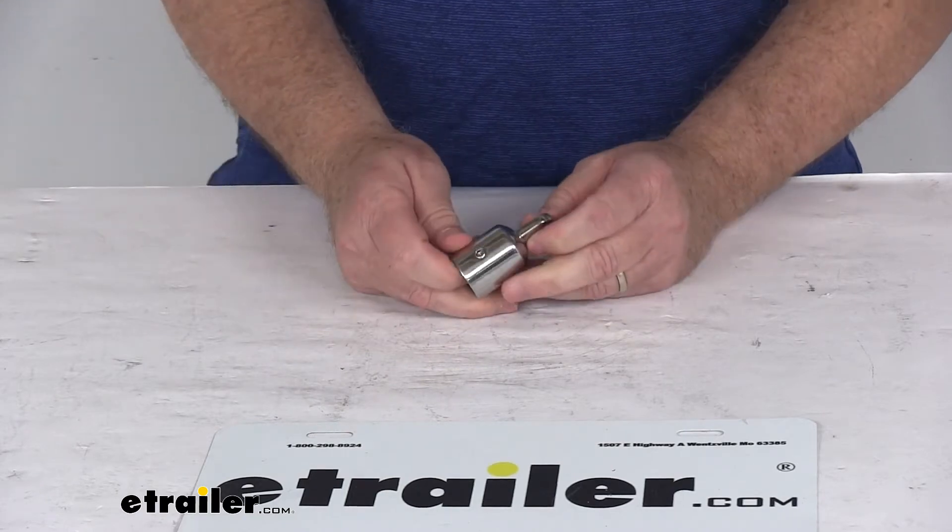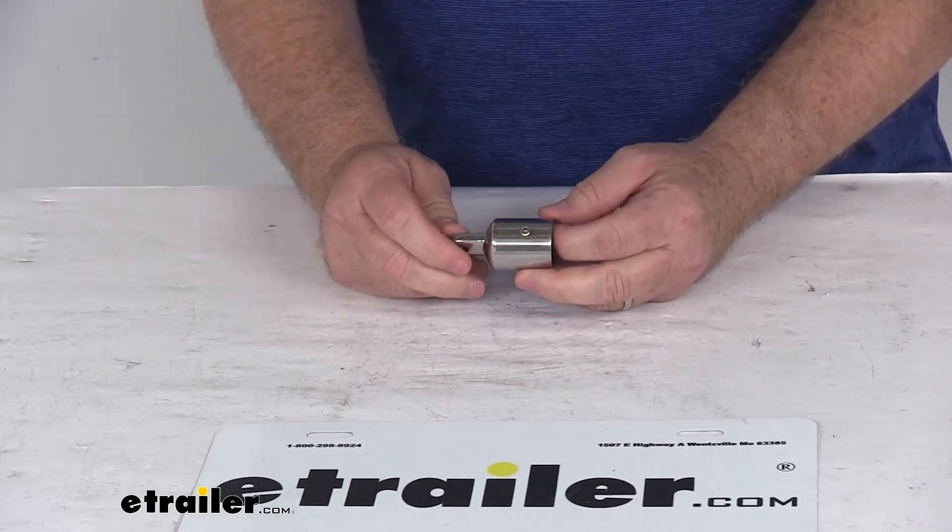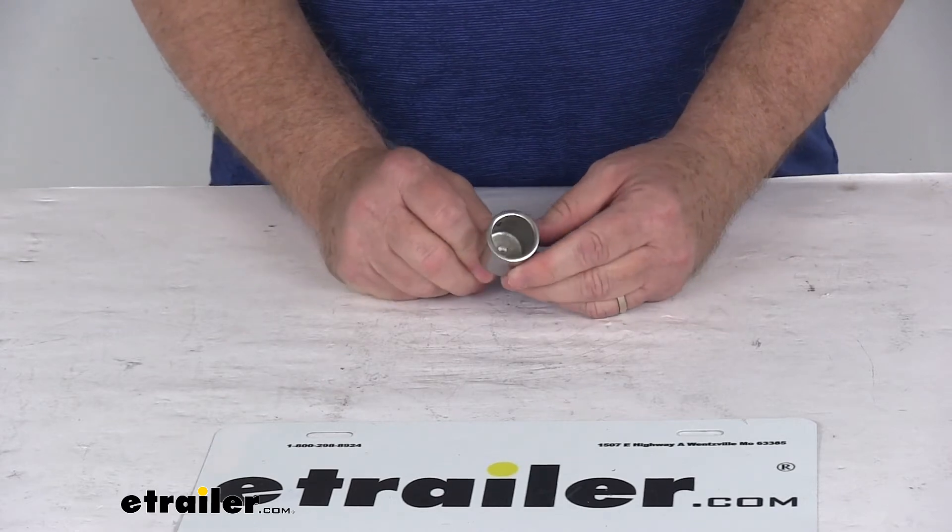That should do it for the review on the TaylorMade Bimini Top Stainless Steel External End for 7/8 inch diameter poles.